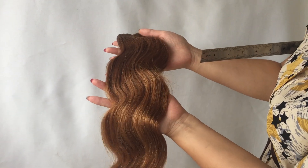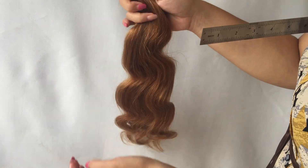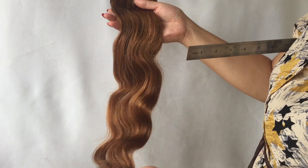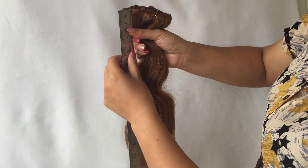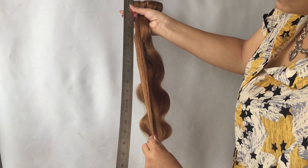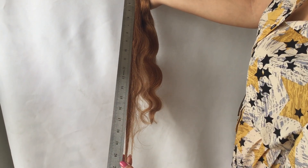This is our copper red, 20 inches long, 120 gram weighted clip-on bundle. It's clip-on inside. When we say 20 inches, we don't measure it laid flat — you measure it by stretching it. See, it's over 20 inches.